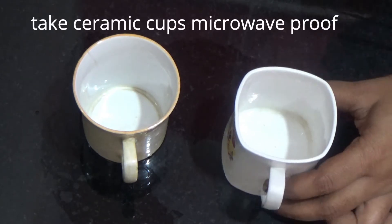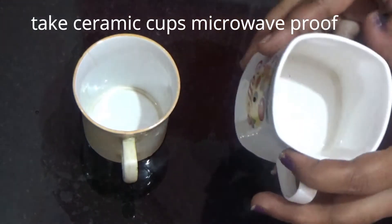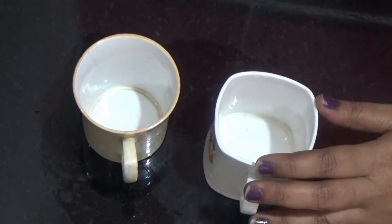Now I will add 2 ceramic cups. Now I will add 2 cups.